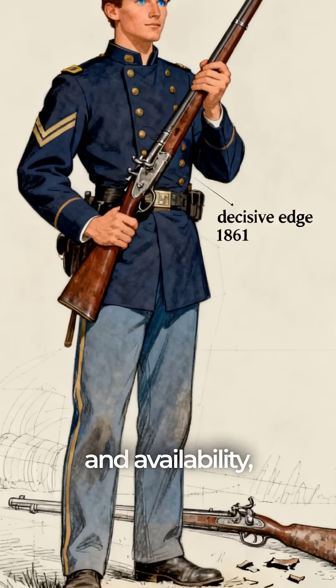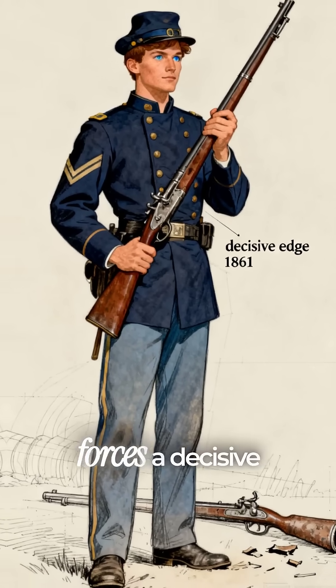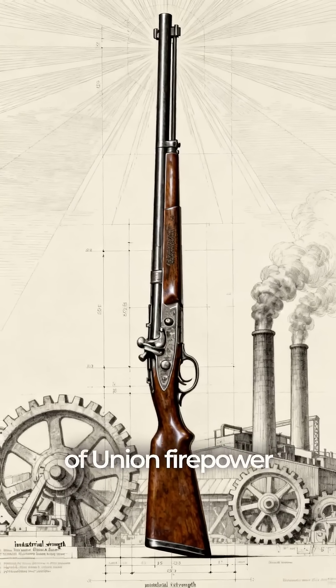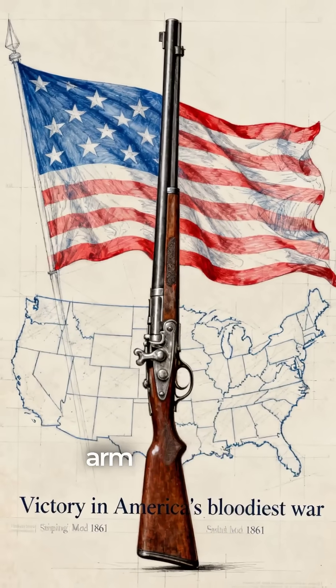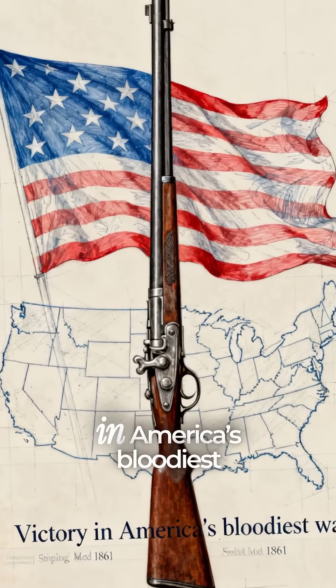With its combination of range, accuracy, and availability, the Springfield Musket gave Union forces a decisive edge. It wasn't just a piece of equipment — it was the backbone of Union firepower and a symbol of industrial strength. The Springfield Musket didn't just arm soldiers. It helped secure victory in America's bloodiest war.